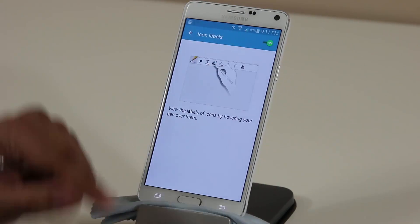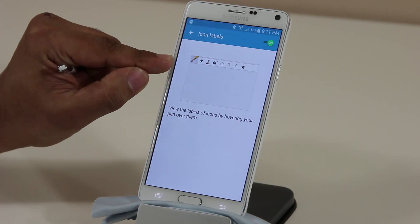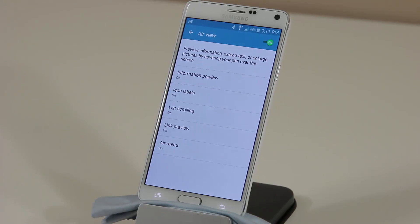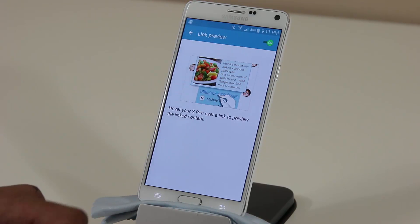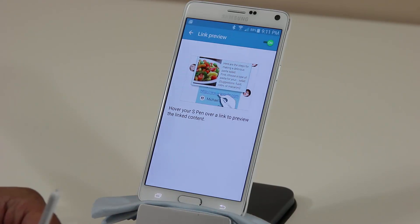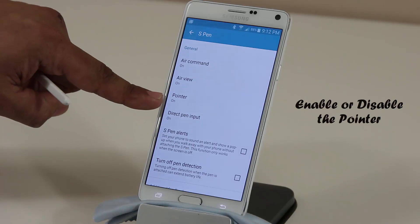If you go into any app and hover over any label, it's going to give you more information. The key is to make sure your S Pen hovers over things to get more information. You can do the same with links — if somebody sends you a link, you can hover over it and get a quick preview of the linked content, as shown in the demo.